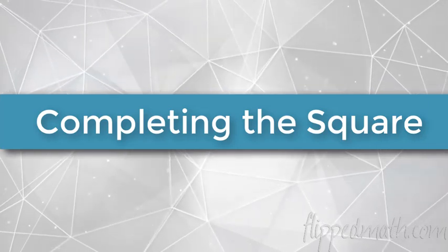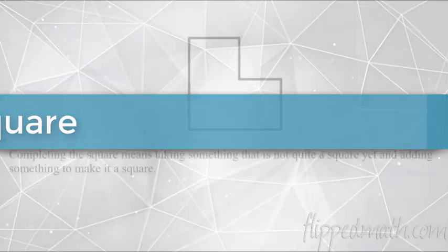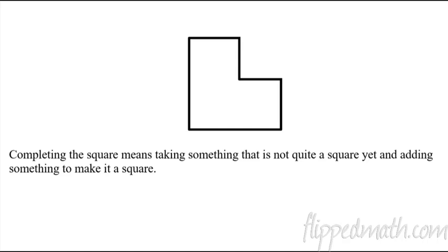Hello, boys and girls. Welcome back to another lesson in Algebra 1. This is Mr. Bean, and today we're going to finish off our Unit 11, dealing with solving quadratics.